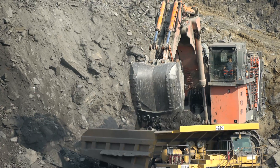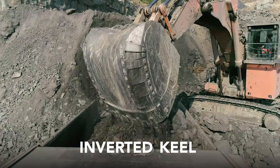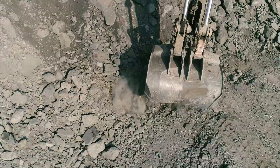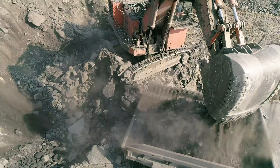The Exmoor's notable design minimizes wear through its unique inverted keel, reducing abrasive friction between the bucket and the ground while digging. Less ground contact means less wear on the bucket and longer life.